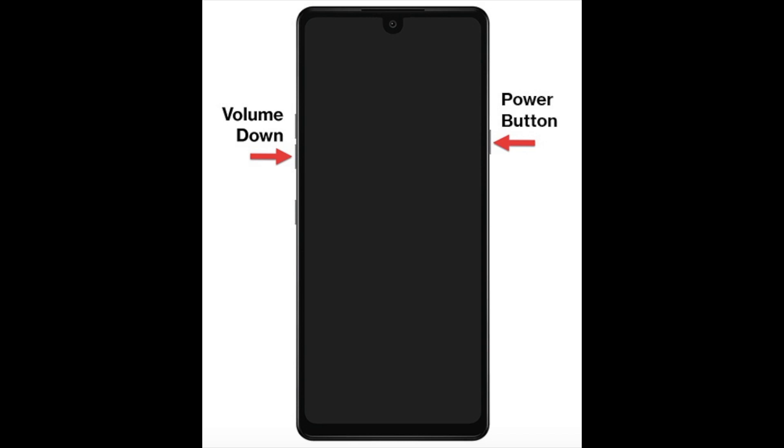One important note: this could actually take quite a long time before you see the logo. A lot of people give up without realizing how long it takes, so hold it down at least 45 seconds to a minute before you determine it's not working. If this fixed your problem, great. If not, plug in your phone for 30 minutes and then repeat this procedure again.